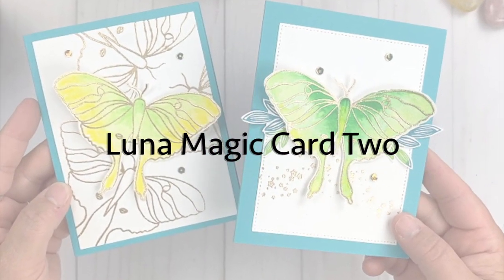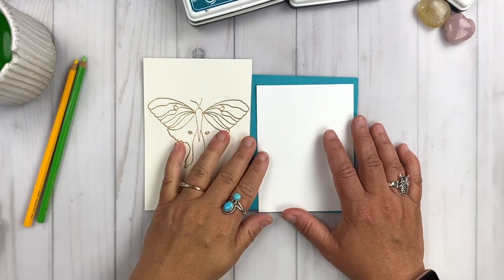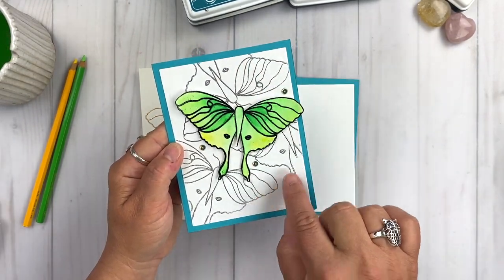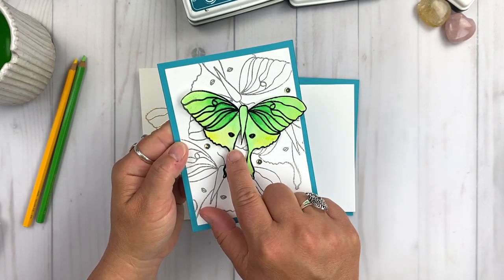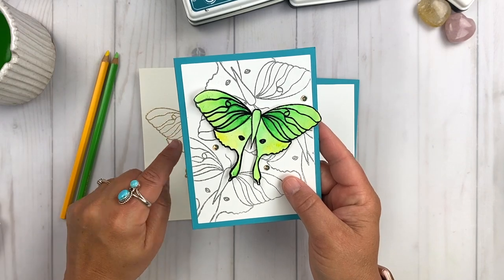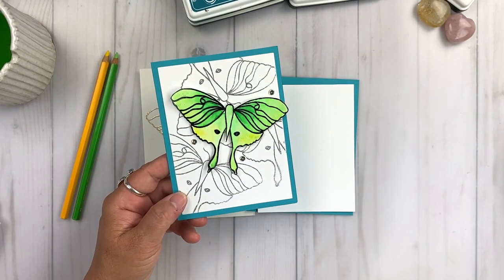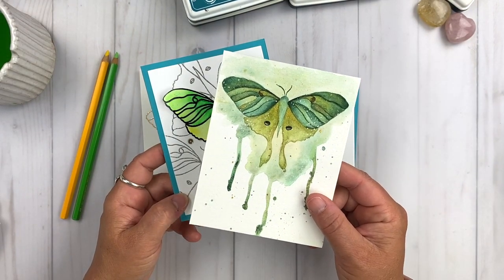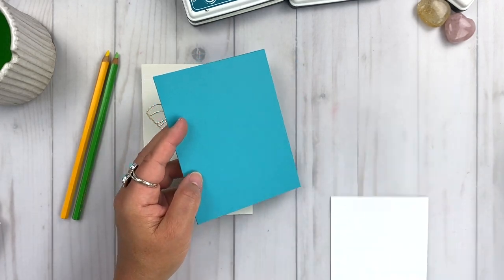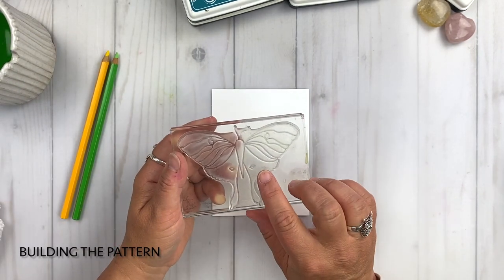Let's move on to Luna Magic card two. I have pre-embossed the Luna moth in champagne embossing powder on a piece of Canson watercolor card stock. Here is the sample design I created and shared when the New Beginnings stamp set launched. This tutorial focuses on creating a pattern background with the Luna moth and also creating some soft and subtle watercolor effects with a touch of gold from the embossing powder. So let's start with building the pattern.